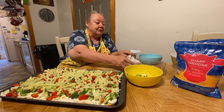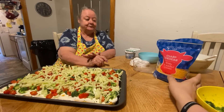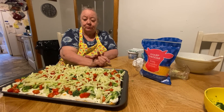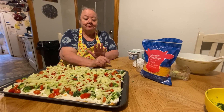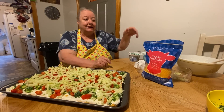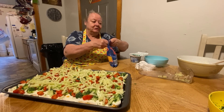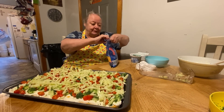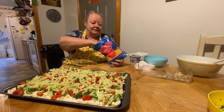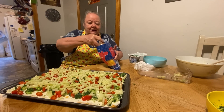Another thing that's good on this is green peppers or bell peppers — they are real good on this too. But like I said, whatever you like. I would have put some green peppers on here too, but I don't have any. But what makes this pizza, like I'm telling you, is the ranch dressing and the whipped cream cheese. That's what makes it — you can put anything on it and it'll still be delicious.